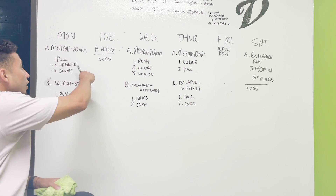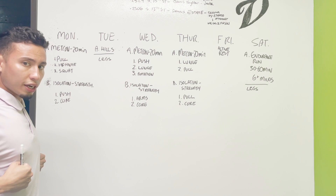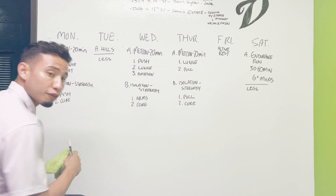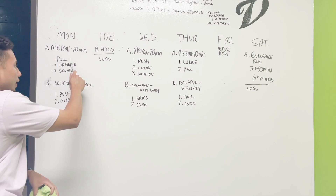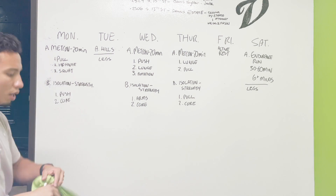On Monday we're going to do pull — pulling like this and pulling like that — so we're going to be focusing on our back muscles, the hip hinge which is going to focus on our glutes and our hamstrings, and then the squat which is going to work our calves and our quads.